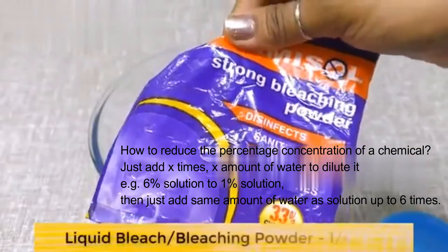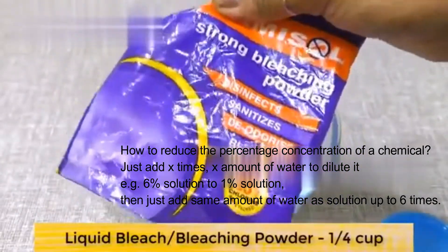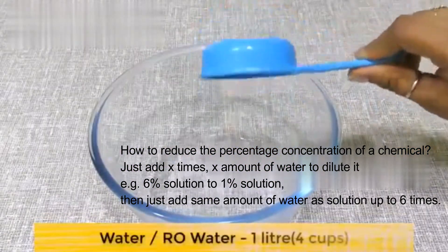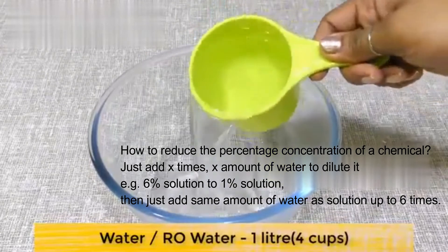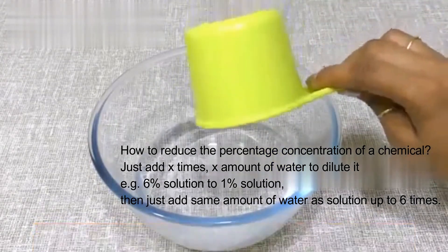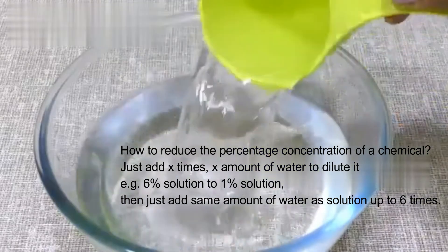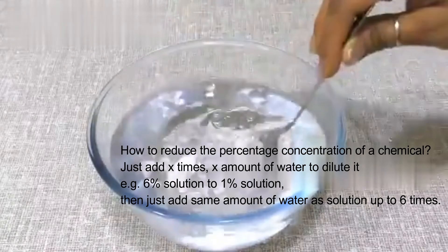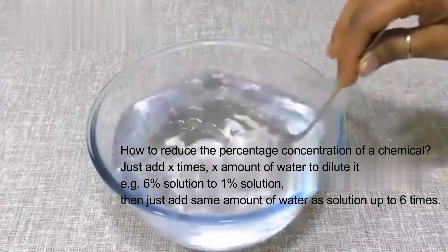You can use liquid bleach easily. I am taking 1/4 cup of liquid bleach and we will add 1 liter of water. You can boil the water first. Then mix it together. You can see there are only 2 ingredients to make this disinfectant spray. You can make it very easily.